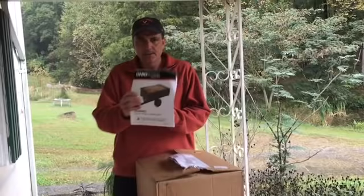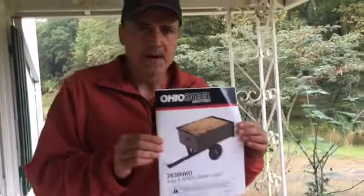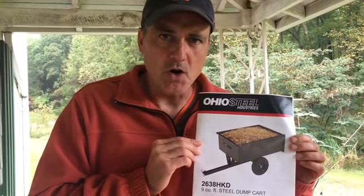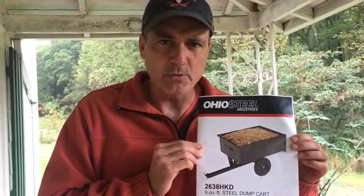Hey everybody, welcome back to Homesteading Off The Grid. We are bringing you an unboxing, assembly, and testing video of this little pull-behind cart I got for my Troy Belt riding lawnmower. It's a nine cubic foot steel cart that can haul up to 350 pounds worth of materials.